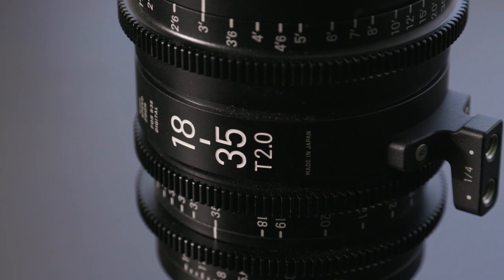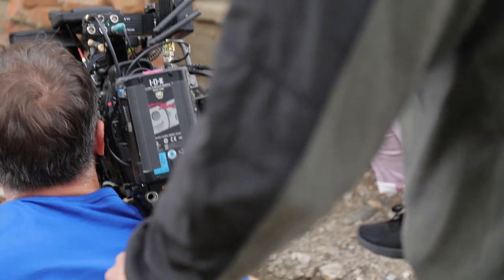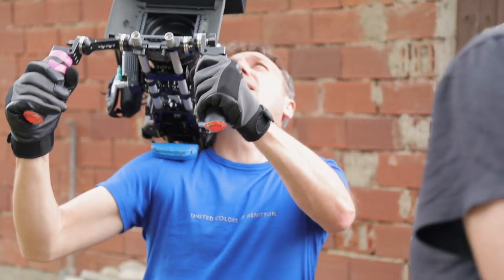Hi, this is Ogie with 4kshooters.net and in this video I want to share my experience using a single lens to shoot an indie feature film. Recently I was a second AC on an indie feature film shot in Eastern Europe on the Canon C300 Mark II and the Sigma 18-35mm T2 high-speed cine zoom.